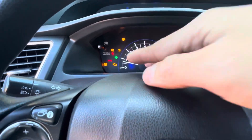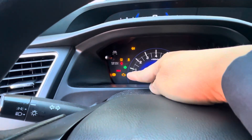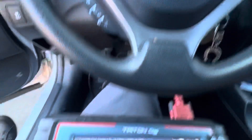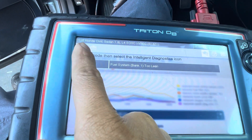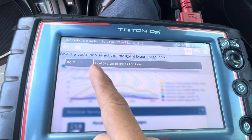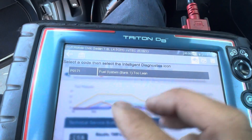The car is like Christmas lights right now — all the lights are on — but the customer only wants to fix the check engine light. This is a 2015 Honda Civic 1.8, and this is the check engine light code, which is very common for Honda.